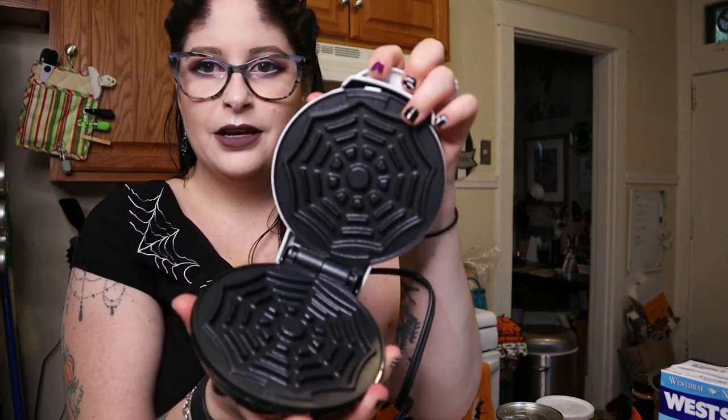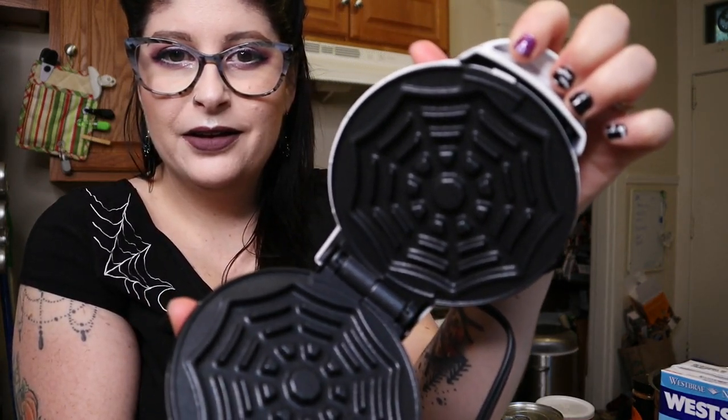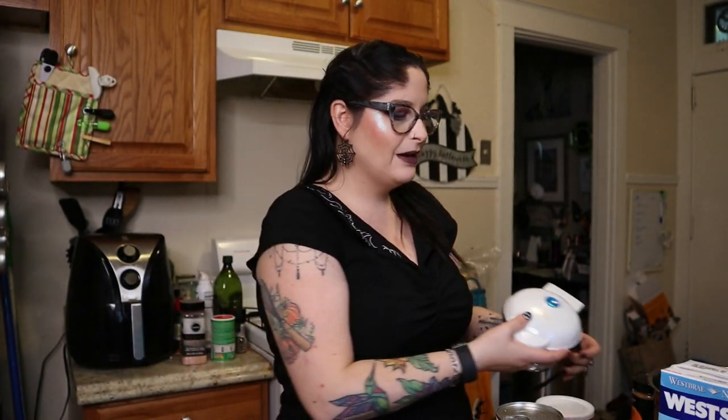For today, we are finally doing a cooking video. I haven't done one of these on my channel in probably 1,200 subscribers, so it's been a very long time. Today we are going to be trying out the Dash Spiderweb waffle iron from Target. It's one of the little mini waffle irons and I'm going to be making pumpkin pie spice waffles. I'm super excited about it.